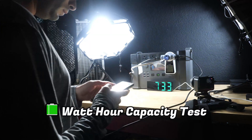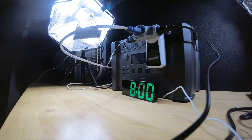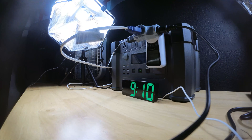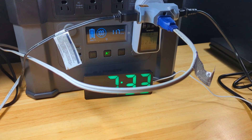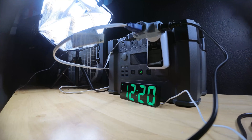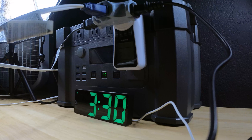Next we tested the true watt-hour capacity to see how close it comes to the stated 1500 watt hours, using a wall outlet power meter while running a few box fans and a lamp combining for about 117 watts. After discharging overnight, the meter read 983 watt hours — about 66% of the stated capacity, which is decent but not the best I've seen. The true cost per usable watt hour works out to around 71 cents, which is actually quite affordable compared to many other power stations I've tested.